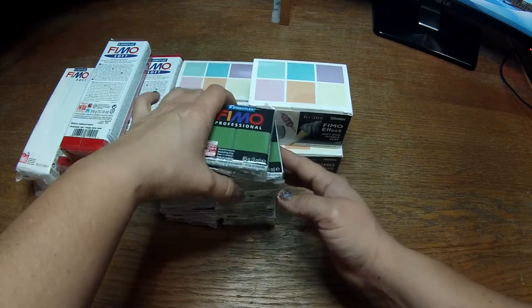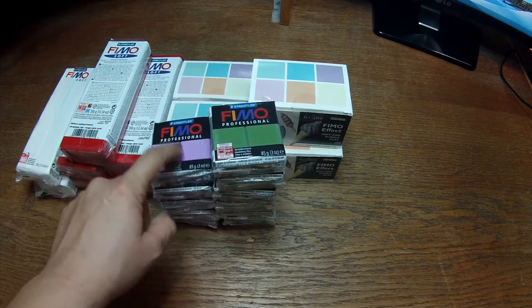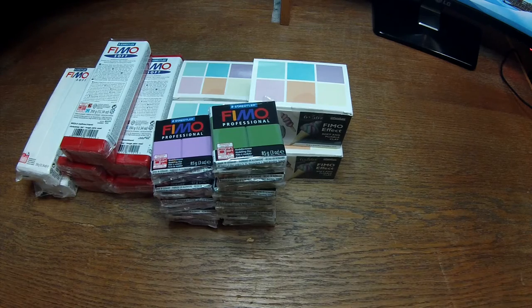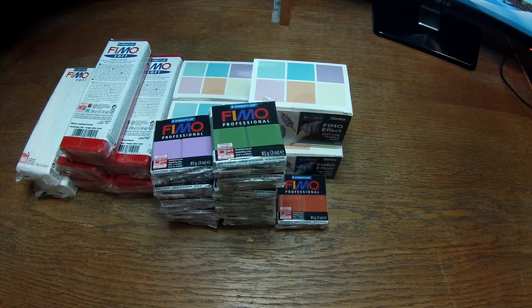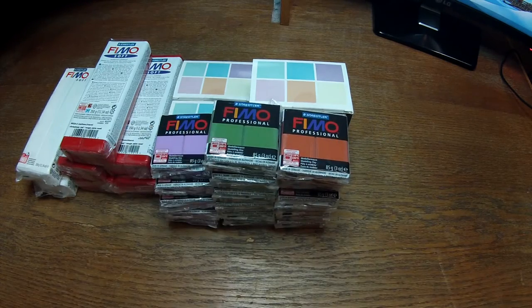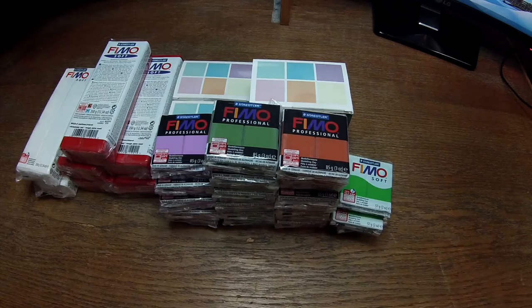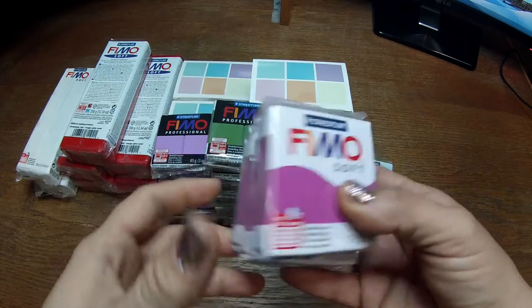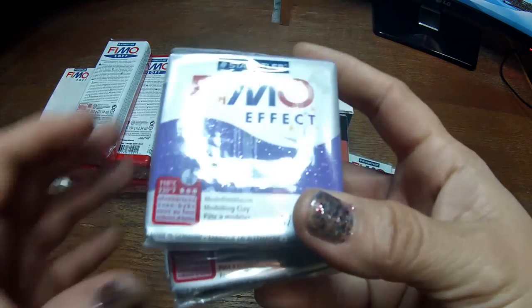I also got six of the leaf green color — it's like an olive green, also Fimo Professional. Then this one is terracotta — I thought it was going to be a softer color but it's okay, I can work with it. Then I got some tropical green, some purple in Fimo Soft, and some Fimo Effect purple glitter — a lila color that shines, as you can see.